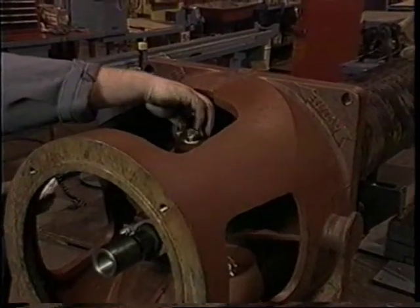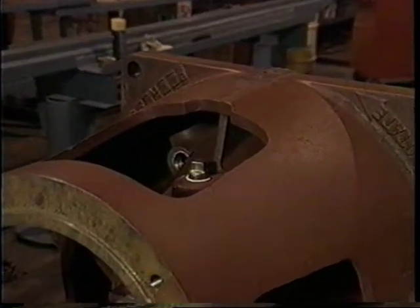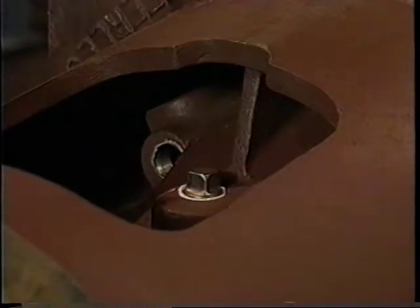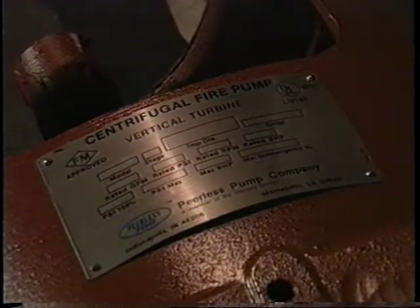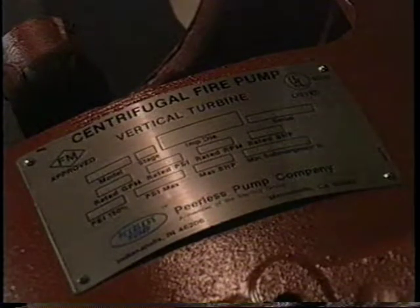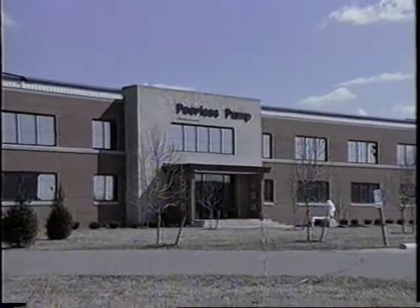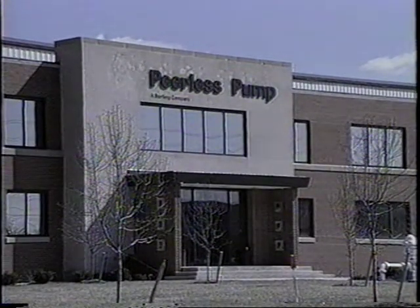For this particular pump's application, a pre-lubrication system, airline, and pressure gauge will not be installed. Therefore, plugs coated with pipe thread sealant are used to seal the holes provided for these accessories. All Peerless fire pumps are shipped with a nameplate indicating the pump's model, rated flow, pressure, brake horsepower, head, and most importantly its serial number. The serial number is what you will need to order replacement parts and accessories from Peerless Pump, a recognized leader in the world for pumping system components.